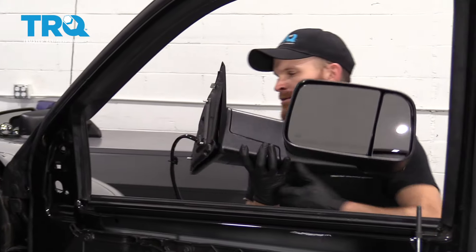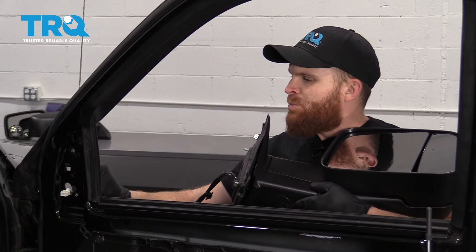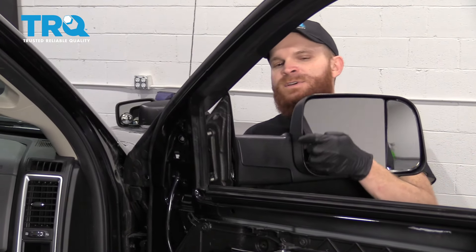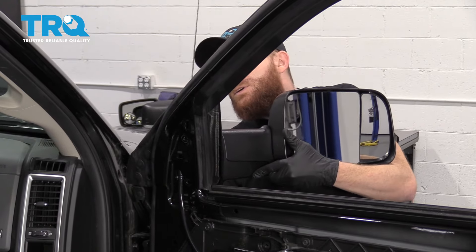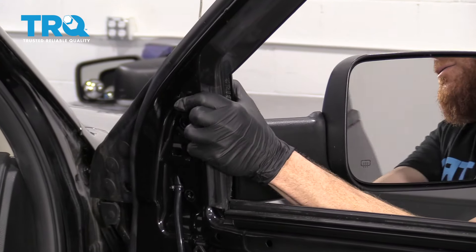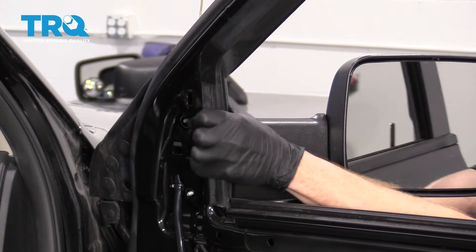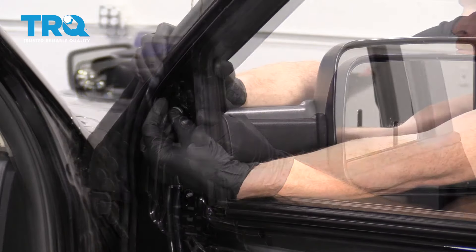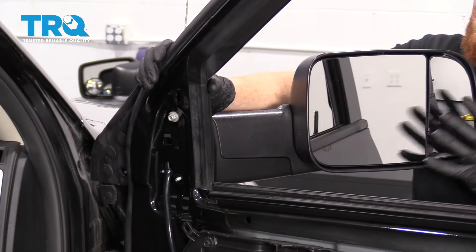I've got my new mirror here. The first thing I'm going to do is grab my wiring and put it through that hole where the wiring goes. Bring this right up — I've still got that last nut I took off the old mirror. I'm going to line this up with its holes just like so. It should also line up with that little push clip — just press it in.